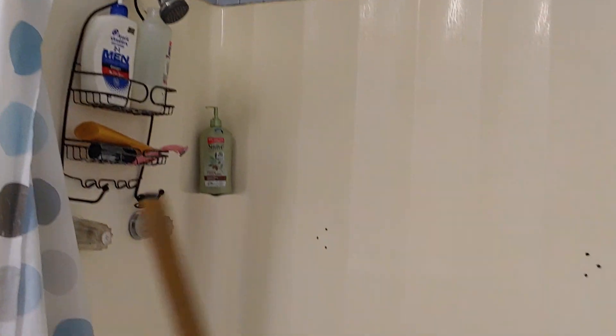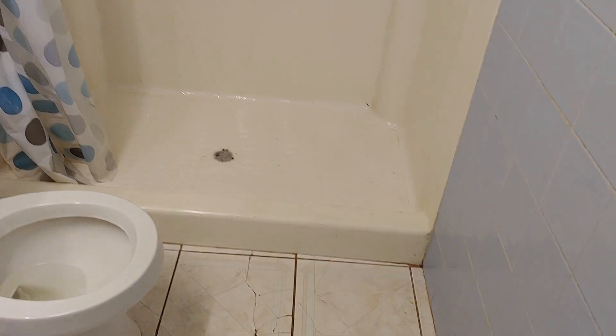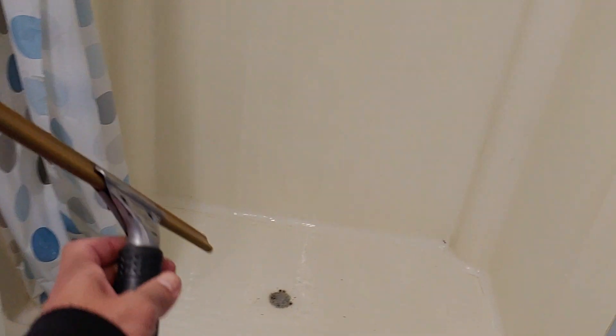Hey everyone, I just took a shower. This is the after of me cleaning the shower. After spending some time in here you can still see it's kind of stained a little bit. I just had to hit it more with the scrub pad, but I came up with an idea right now.